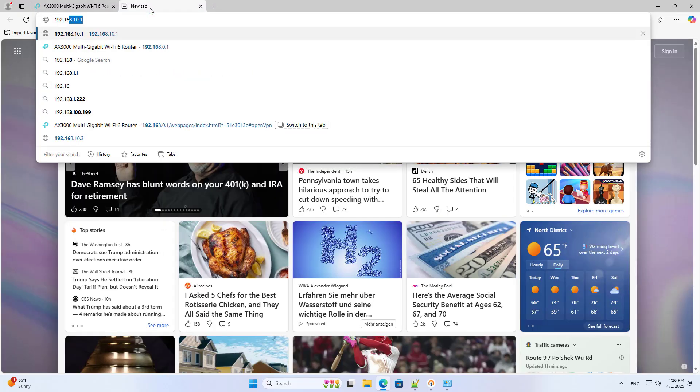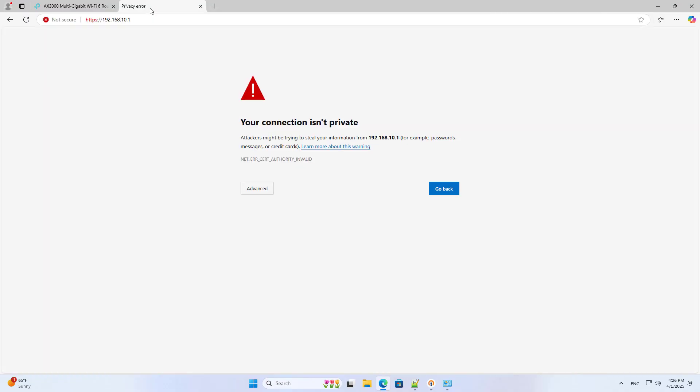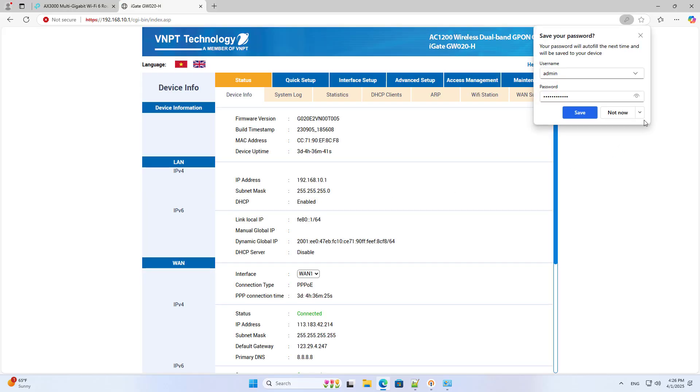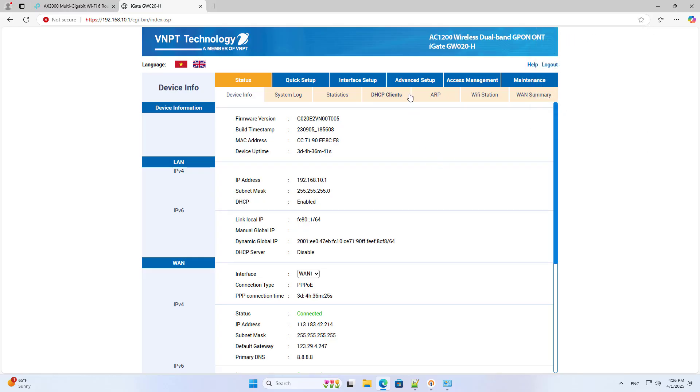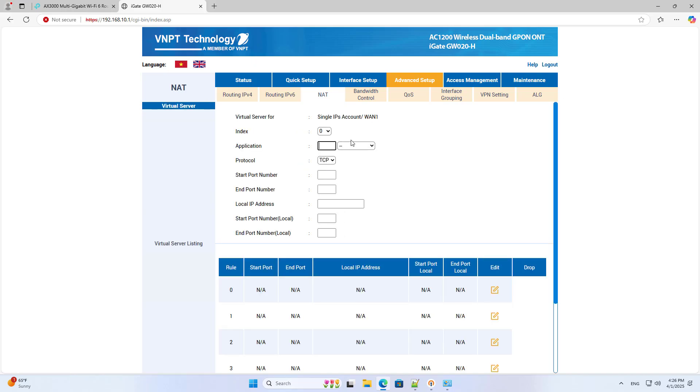I now access the main router management page. After logging in successfully, I forward the port to the VPN server. You forward the correct port, the correct protocol, and the correct IP address you chose.